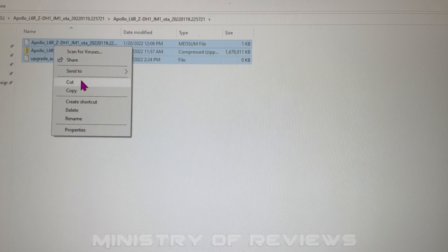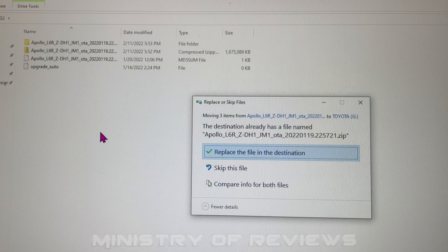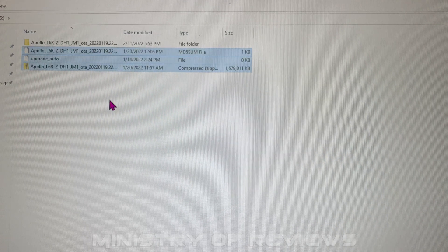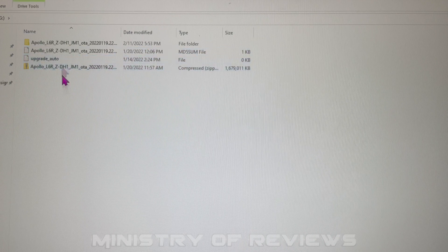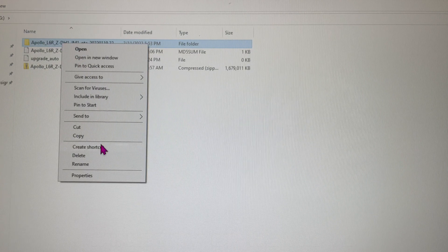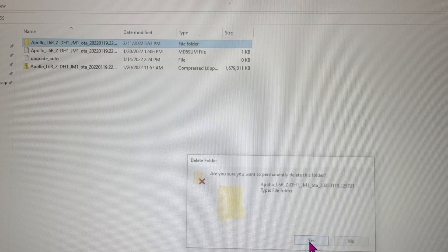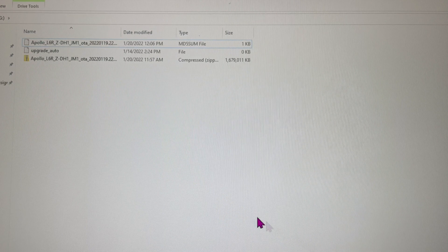Cut those three files and paste them onto the main USB drive. The computer will ask whether to replace or skip — select 'Replace the file in the destination'. After that, you'll see four files on the USB drive. Delete the folder, so that only three files remain on the main USB drive: the MDF SUM file, the upgrade auto file, and the compressed ZIP file. Now the USB is ready to connect with the MMB device.